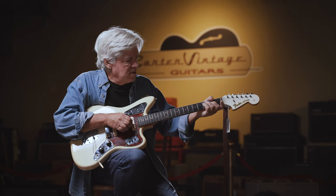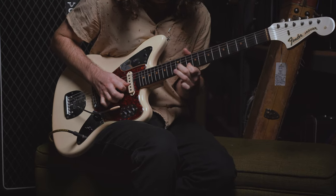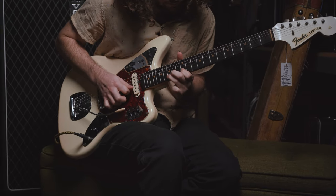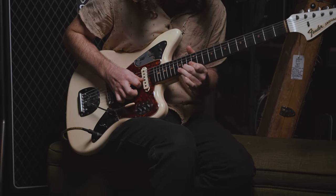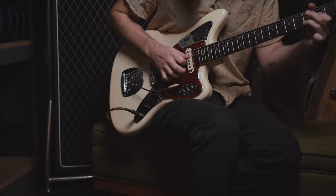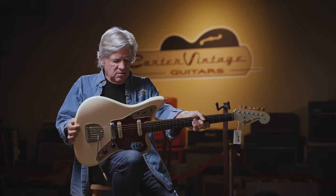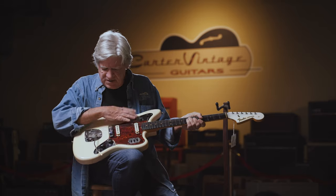Maybe Leo thought people would play both a Gibson and a Jaguar without noticing the slight difference in scale length, and realize the Jaguar felt easier to play. Not only are the frets a little closer together, but the string tension is going to be a little less on a shorter scale guitar.